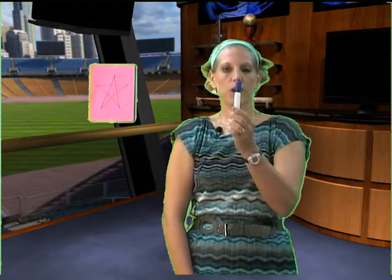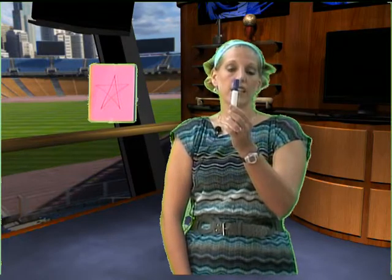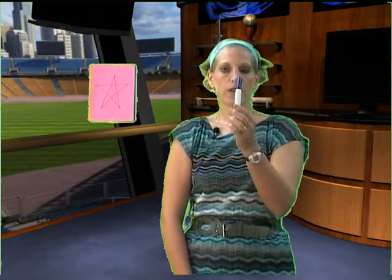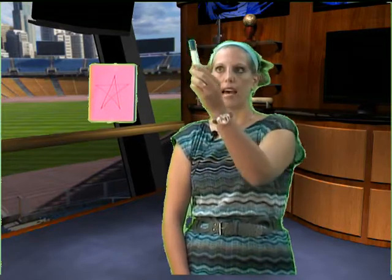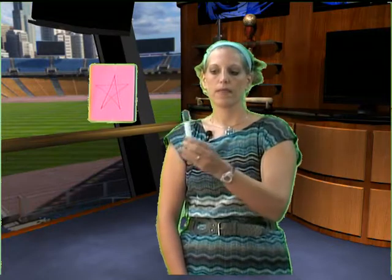This time, all we're going to do is follow the pencil. It's typically going to be done with a partner, but for today we're just going to learn how to do it. You're going to move the pencil up and down, side to side, diagonally, and in a circle.